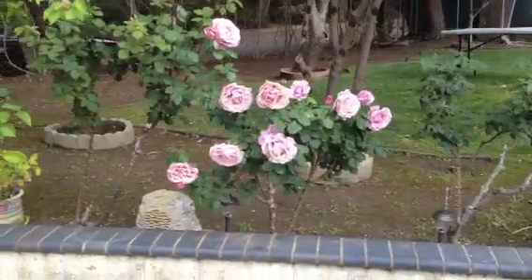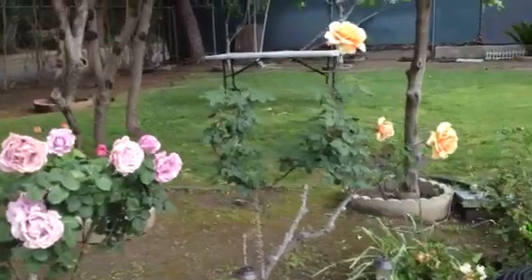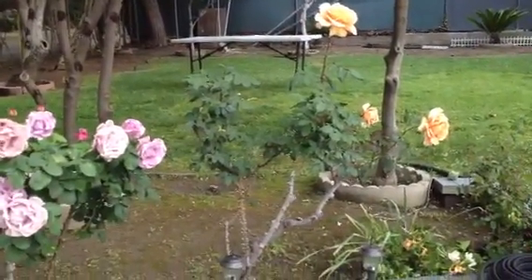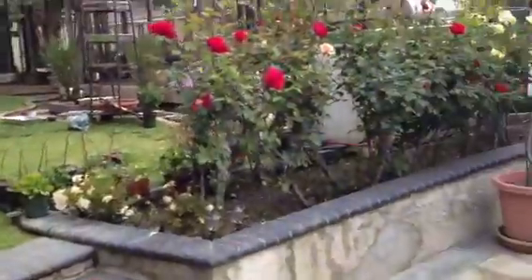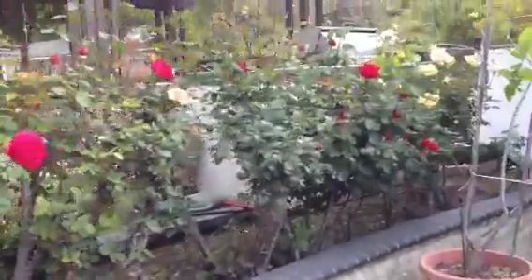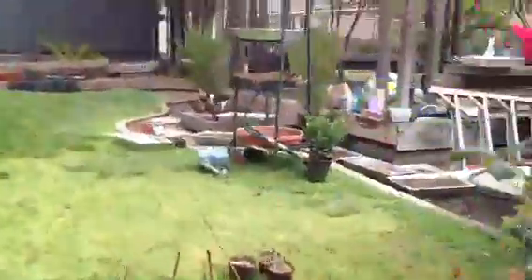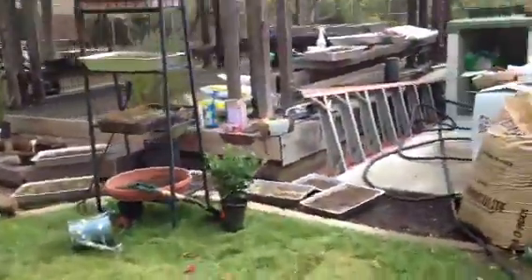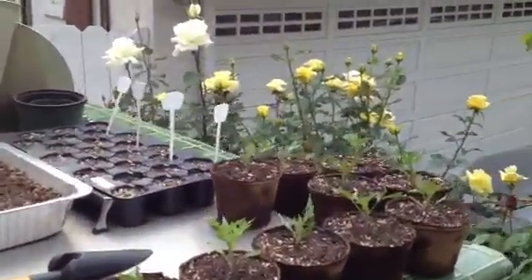Hello everyone, today I will be showing you how the tomato seedling roots look like. I will also show you how beautiful my roses have blossomed in many different colors, and this is my grown tomatoes — this is about five weeks old.